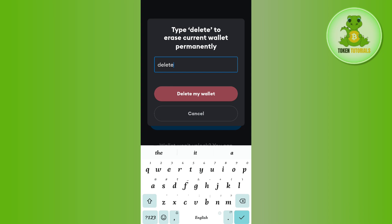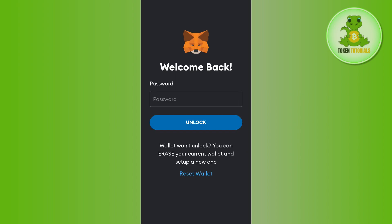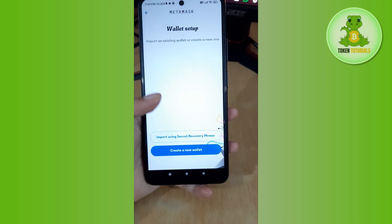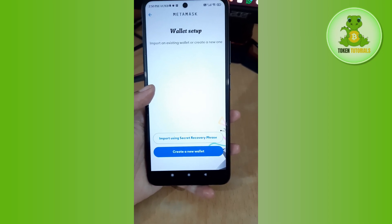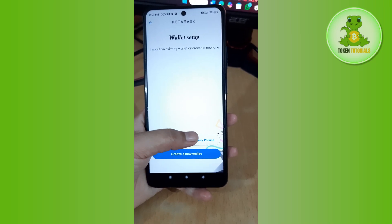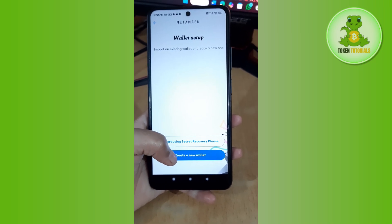After tapping that option, it will redirect you to the MetaMask home page. Wait for a moment while it does so. As you can see, it is now erasing my wallet, and it has redirected me to the next page.